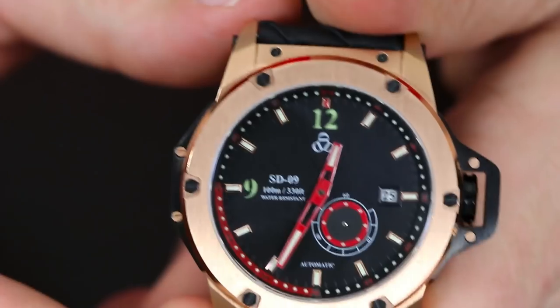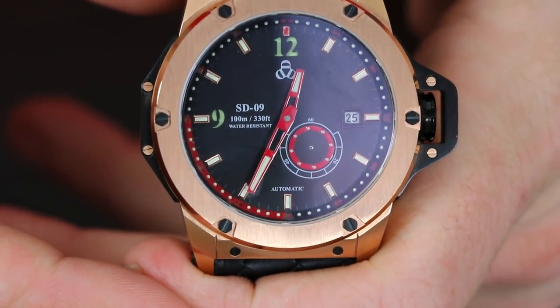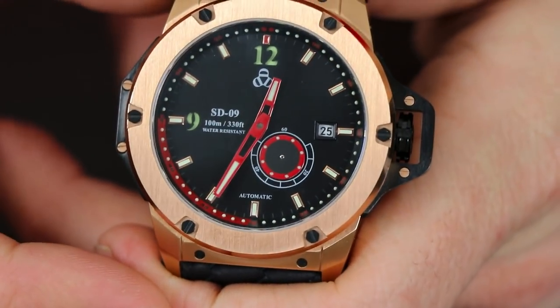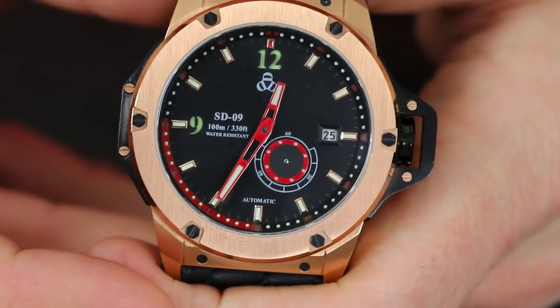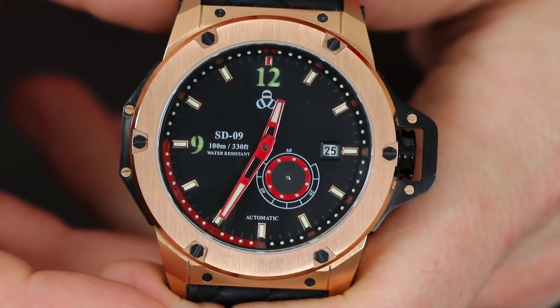One other thing to point out about the Miyota 8218 movement used in this UFO Spacecraft: it has an accuracy of negative 20 to positive 40 seconds per day. This watch also has a water resistance rating of 10 ATM, or 330 feet.